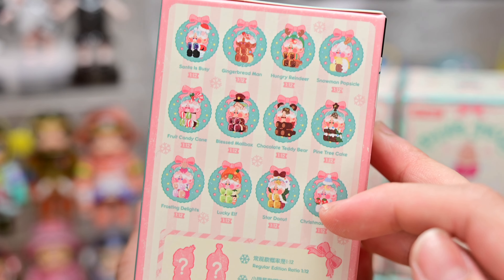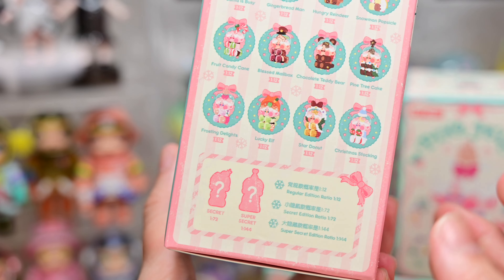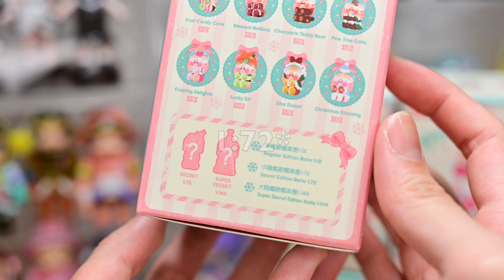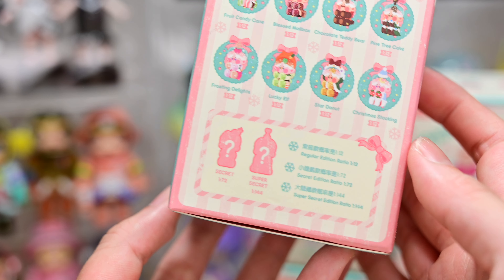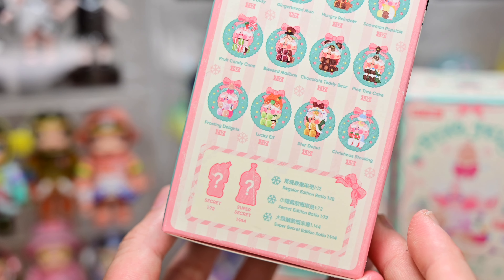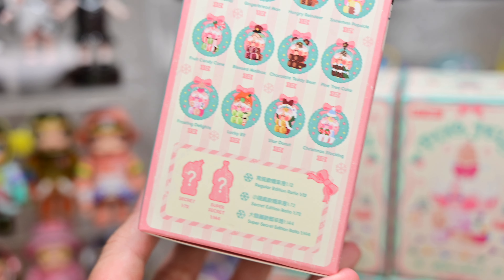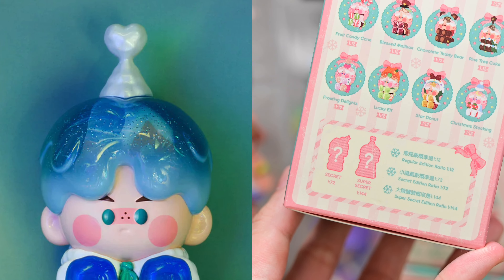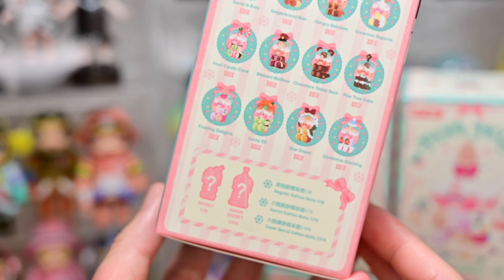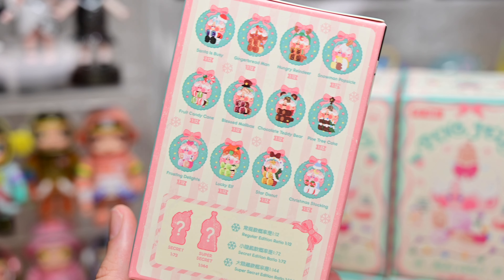The box design is really pretty — it's very Christmassy. We have the cover page Pinot Jelly, which I believe is the most popular one out of all the designs. Turning over, we see 12 basic designs as per usual, but this time round we have two secrets. The secret is 1 in 172 ratio and the super secret is 1 in 144, which is the usual probability of getting a secret for any other set.